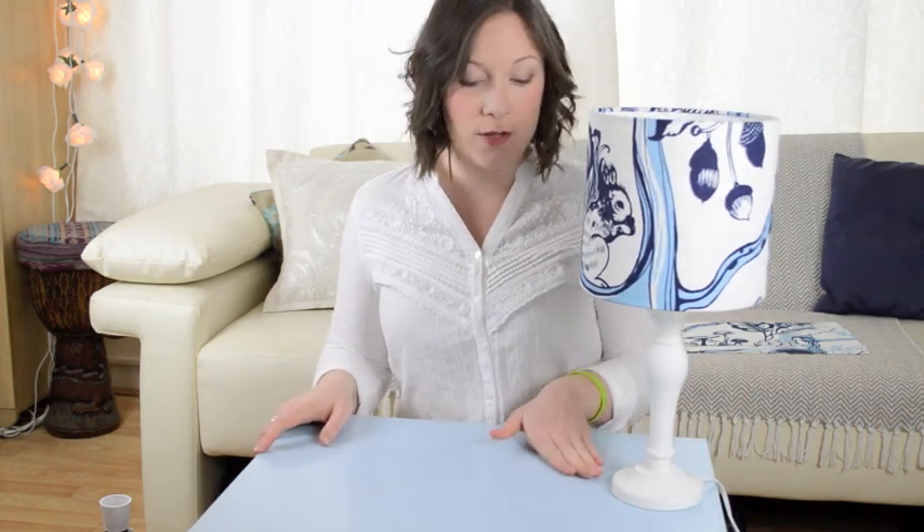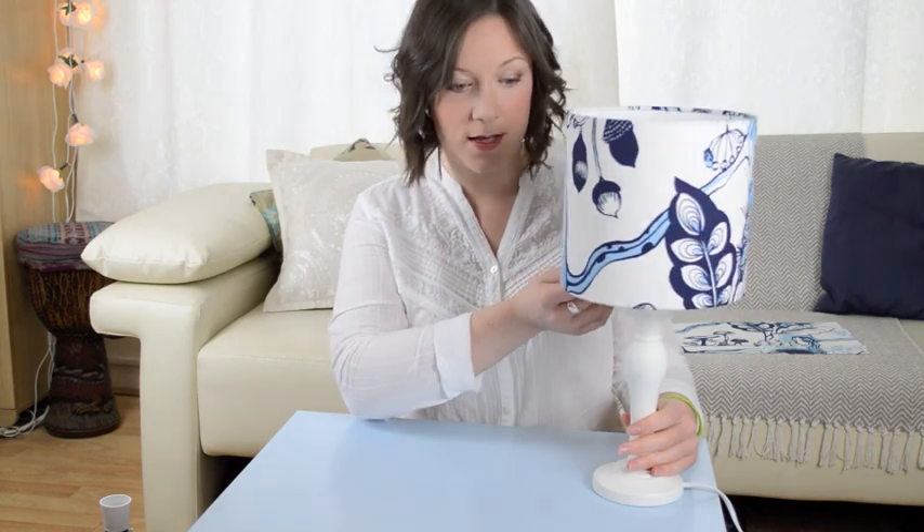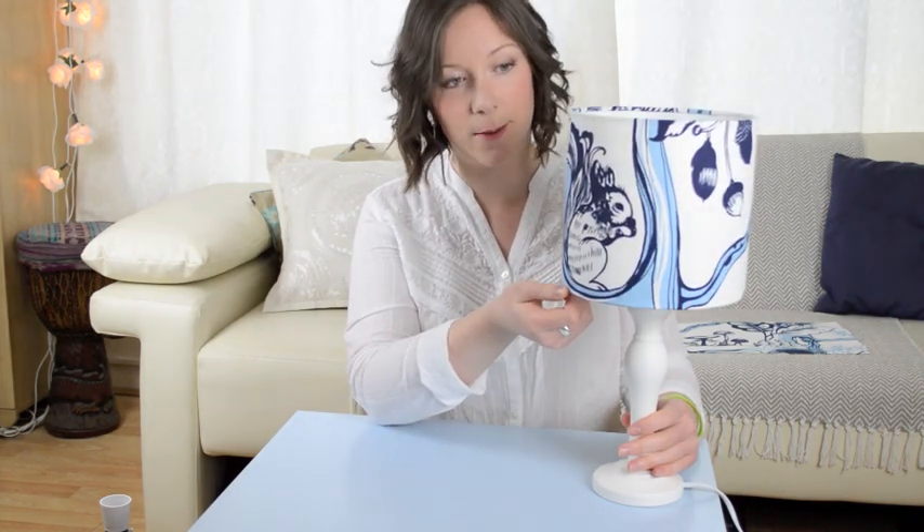Hi guys, welcome to Karen Creates. I'm Karen and today we are creating these lovely lampshades. You can use obviously whatever material you prefer. I've chosen this really lovely material. I'm going for a white theme where these lampshades are going. I've got this kind of woodland design on top as well which I really love. So keep watching if you want to learn how to make a lovely lampshade.